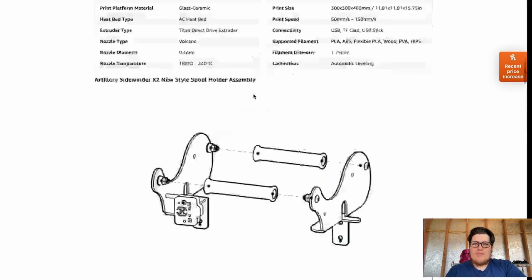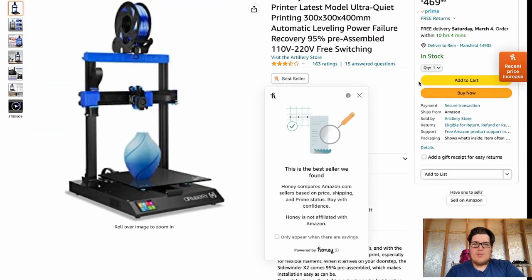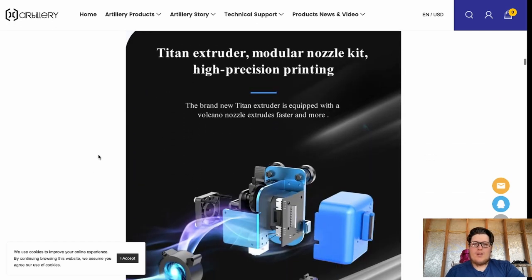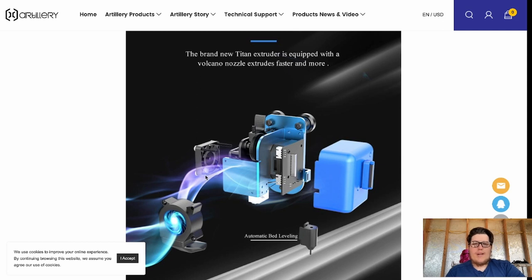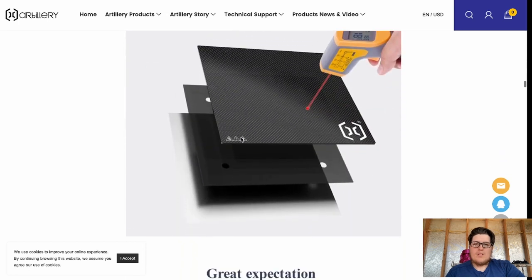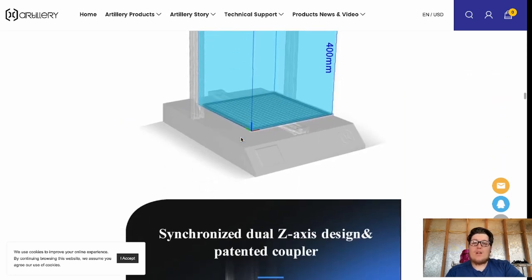After I've got a ballpark price from the Amazon listing and product description, I actually head over to the manufacturer websites. Sometimes you'll see resellers on Amazon listing machines with random specs that maybe don't directly apply. On the manufacturer website, we get a really good breakdown and teardown of the hot end extruder combo, information about the 32-bit main board, and the glass print bed. From this point, I've decided I like the machine, I like the price, I like the build volume. So what's next?